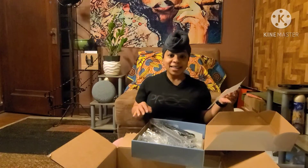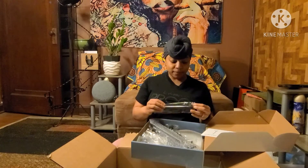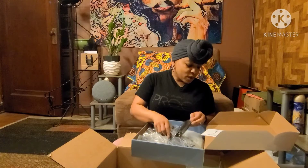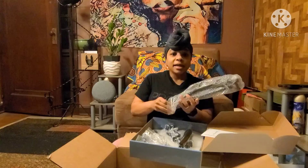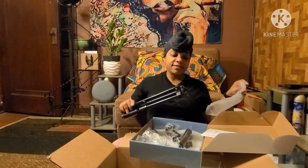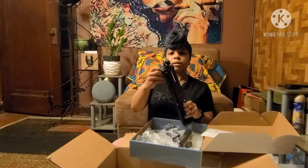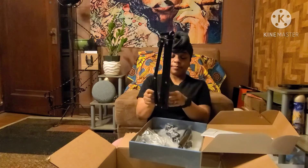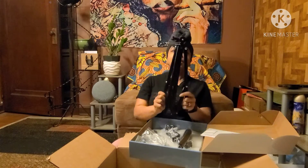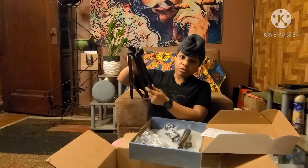I see all the other YouTubers have ring lights, so I had to get me one too. Let's put it together real quick and see if the picture is different. That's a tripod. Let's loosen it up with this screw.